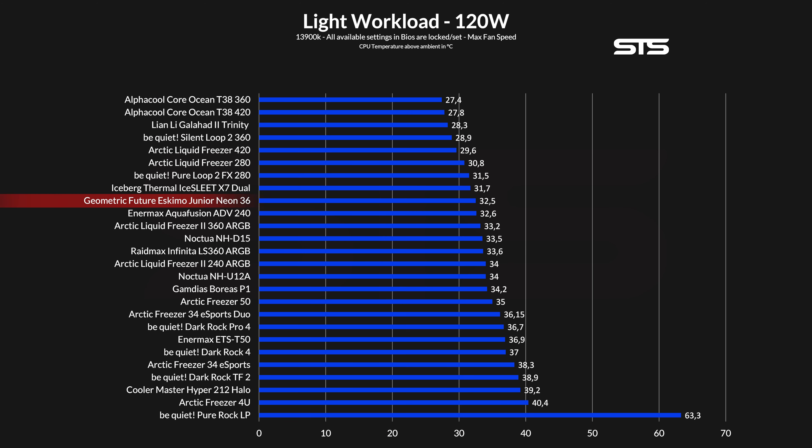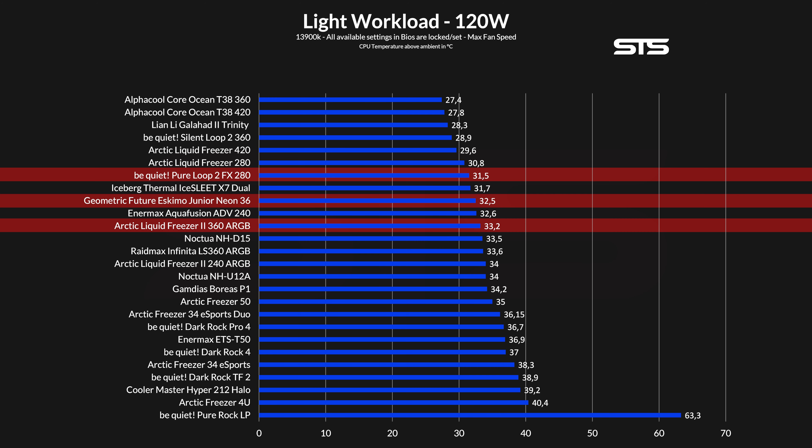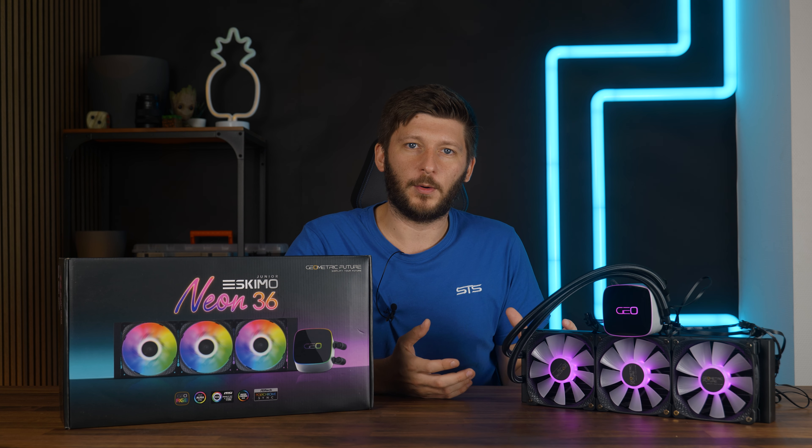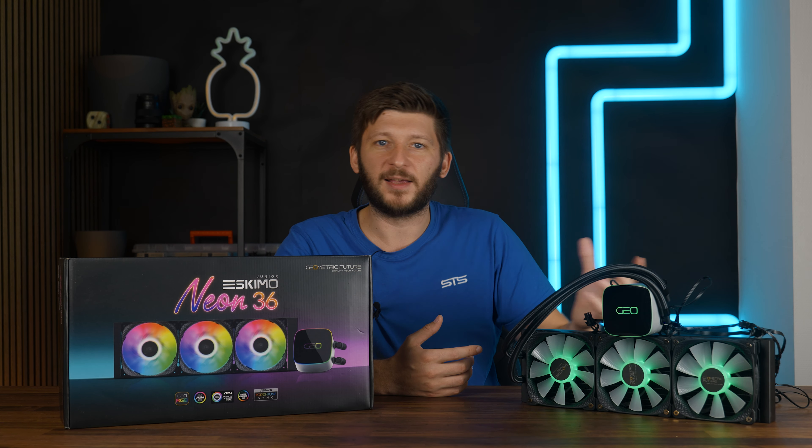Let's start with the low workload. At a measly 120 watts going through the socket, the Eskimo Junior 36 managed to keep the 3900K at 32.5 degrees C above ambient. This positions it in a quite weird spot — in front of the Arctic Liquid Freezer 360 but behind the Pewlip 2FX 280. On the noise-to-performance graph we see something even weirder: with all high-performance 360mm coolers or bigger, the CPU temperature doesn't really give a damn about fan speed. All of them drop like stones heading toward the noise floor. The Eskimo just does so a bit harder. Obviously 120 watts total package power just isn't enough to showcase how these massive coolers can perform.